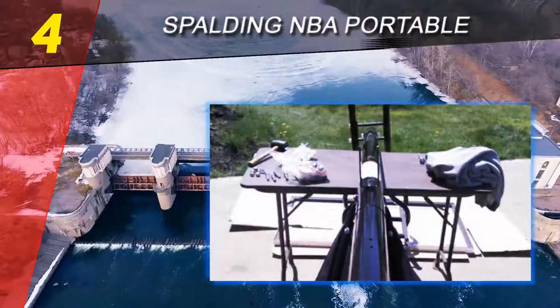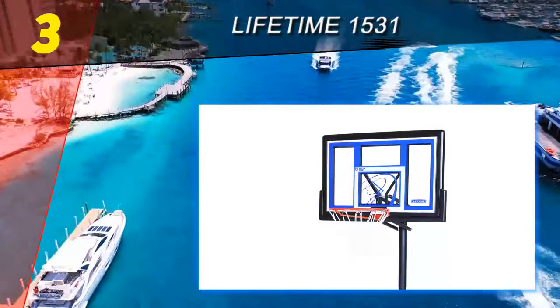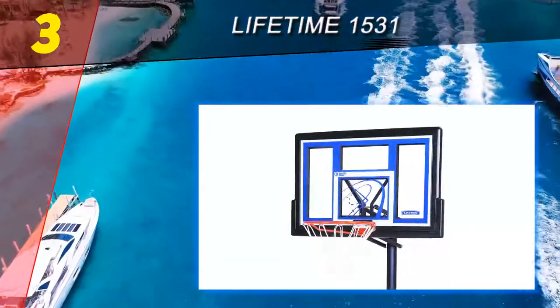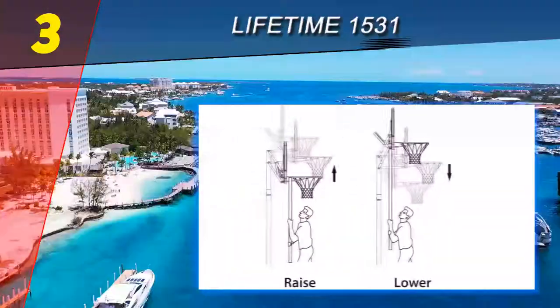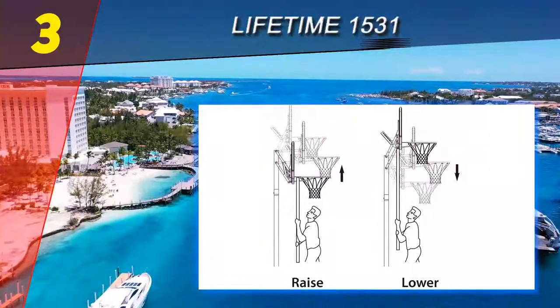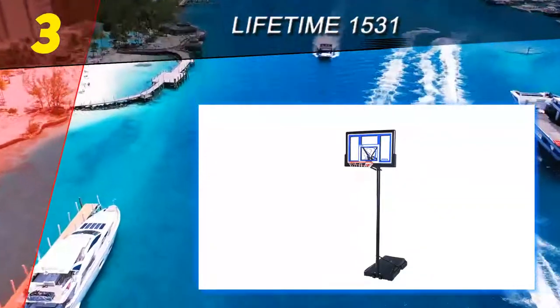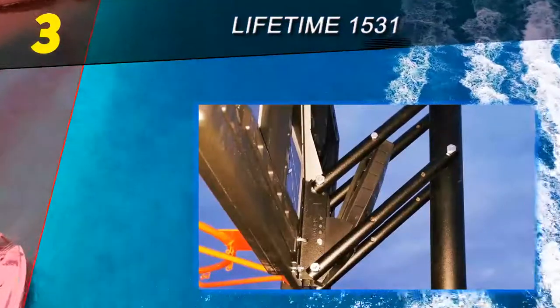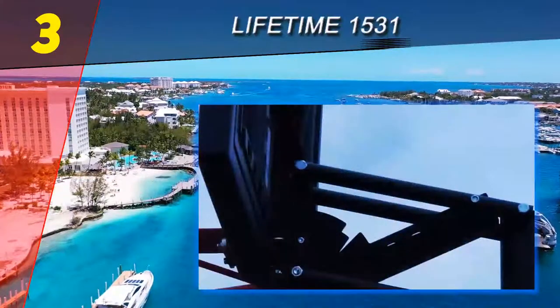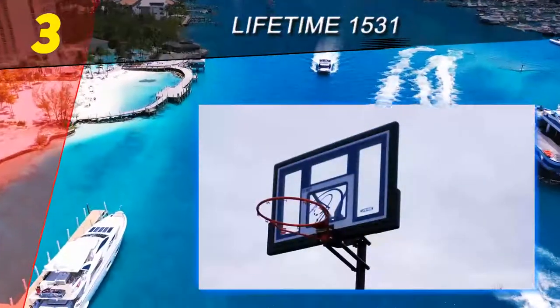At number 3 on our list is the Lifetime 1531. This model allows you to choose from four colorways: blue, red, gray, and faded green. Not only does this portable basketball system look good, it will help better your performance on the court. It features a 48-inch shatterproof fusion backboard with a macro playing surface, and its fade-resistant graphics help provide a durable pro glass look.